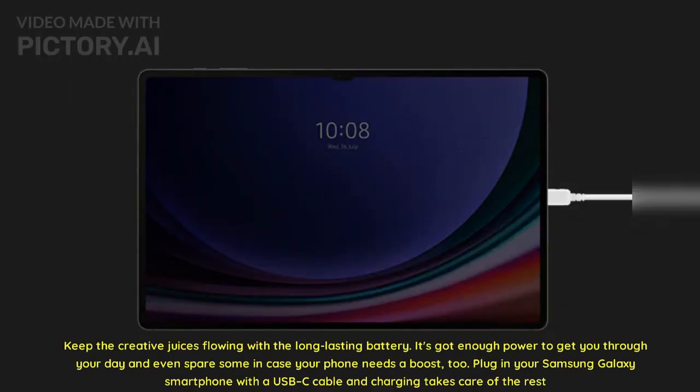Keep the creative juices flowing with the long-lasting battery. It's got enough power to get you through your day and even spare some in case your phone needs a boost too. Plug in your Samsung Galaxy smartphone with a USB-C cable and charging takes care of the rest.